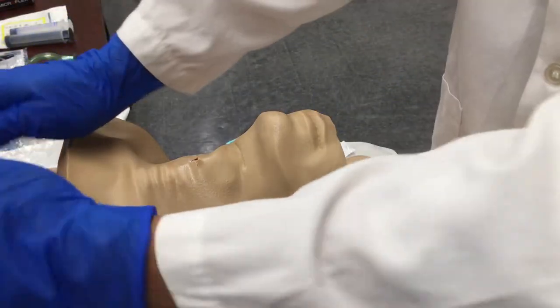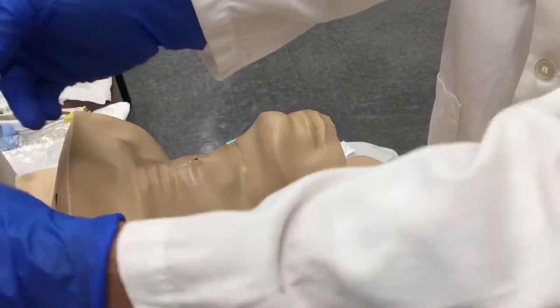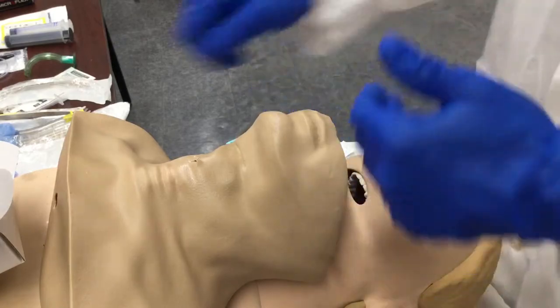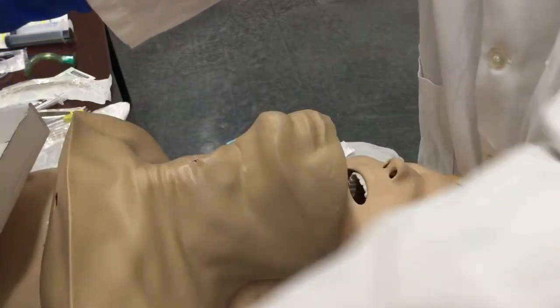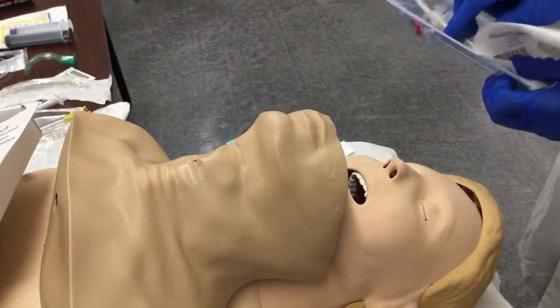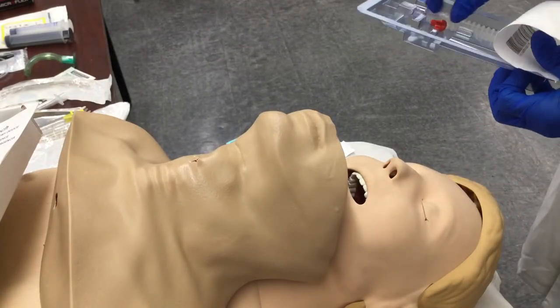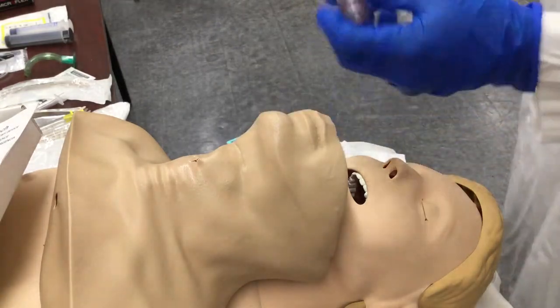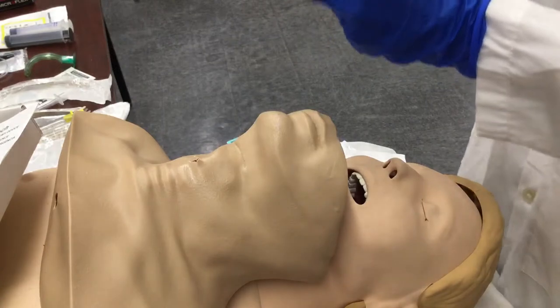Let's do the Quick Trach. This is a crash airway — we're going to hastily clean this area. You won't be able to prep this kit quicker in the field. You'll need somebody else doing BLS maneuvers to try to clear the airway. Take your device out — it has a tube extension.